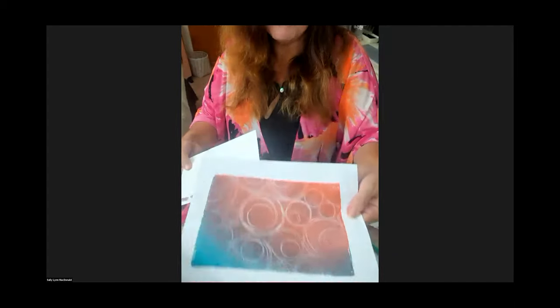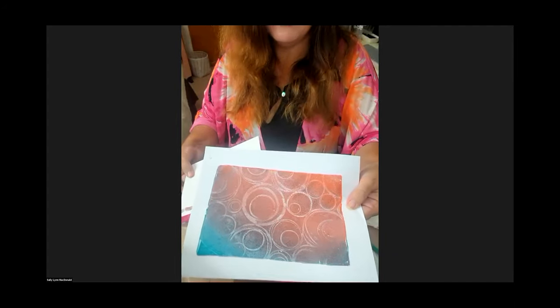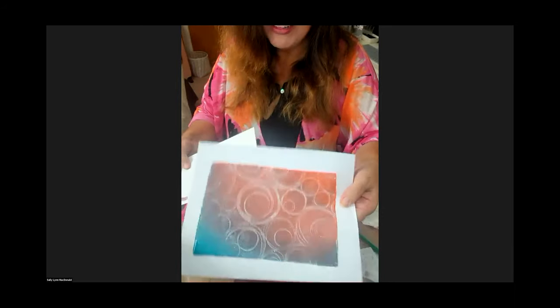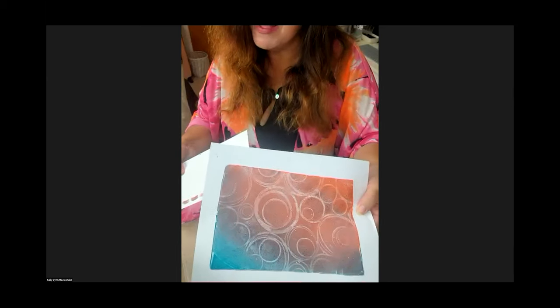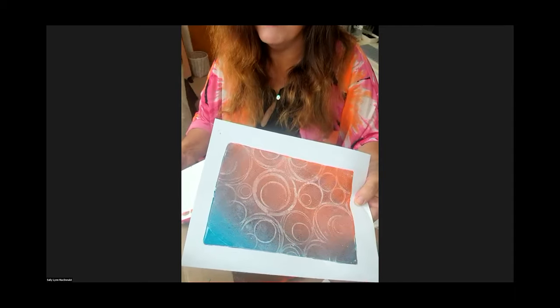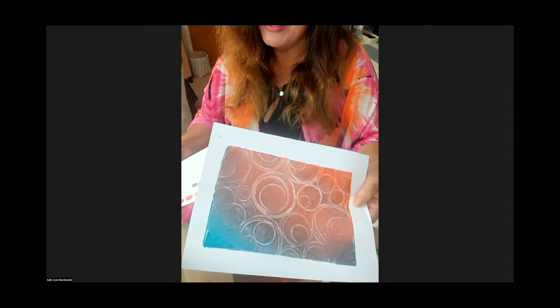It's funny because most people would look at this and go, 'Oh, it's mud.' I'm like, it's supposed to be mud. That's the goal! Oftentimes when things make mud on my gel plate when I'm just doing monoprinting, I'll be like, 'Oh, write that down — I'm going to go for that one later when I'm doing something else.'